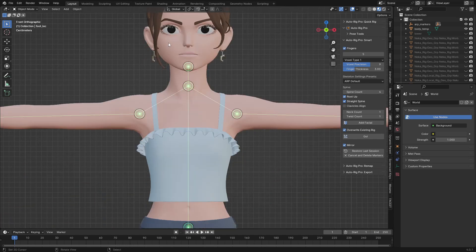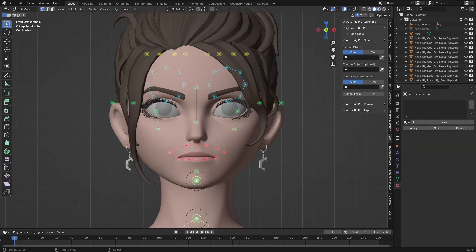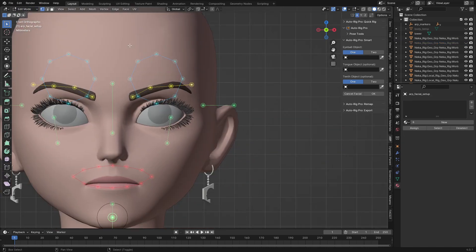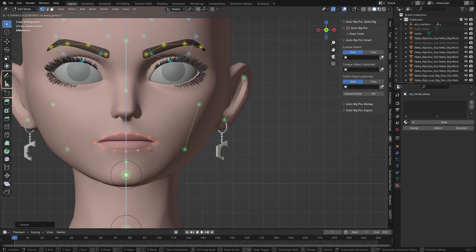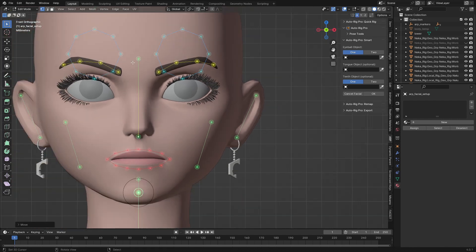After this we need to click on 'Add Face' and it will bring us to the face markers. I'm going to align this one to the eyebrows — the hair is blocking it so we can go to object mode, select the hair, and hide it. Go back to edit mode and continue. This one goes to the ears, this one to the chin, this is the mouth — I'll use L to link-select and align it to the mouth part — and this one should be aligned with the nose.